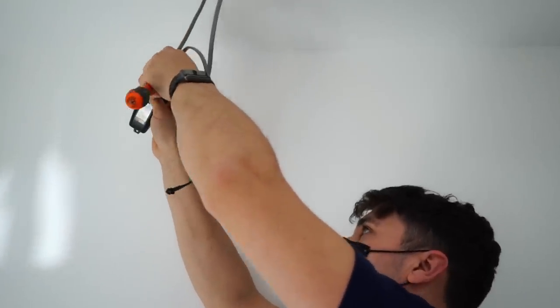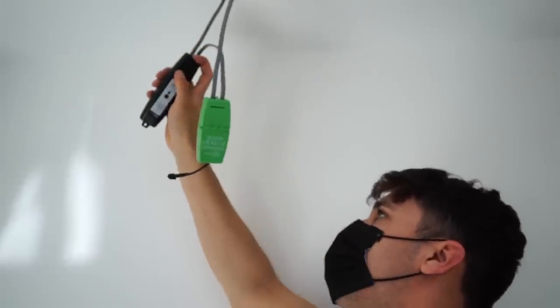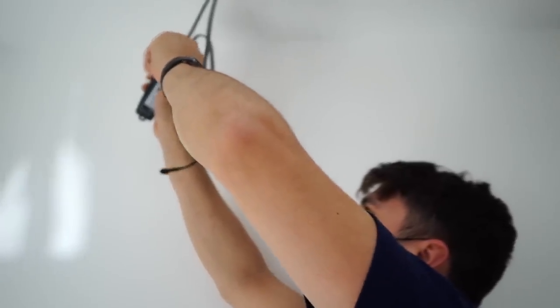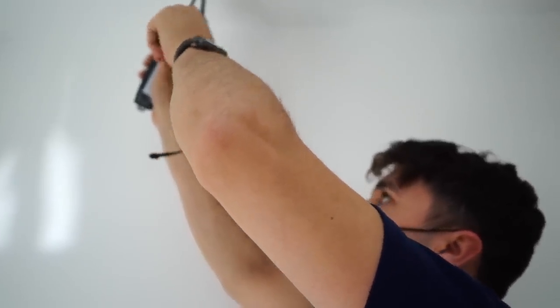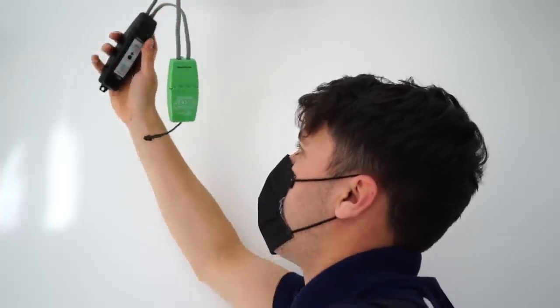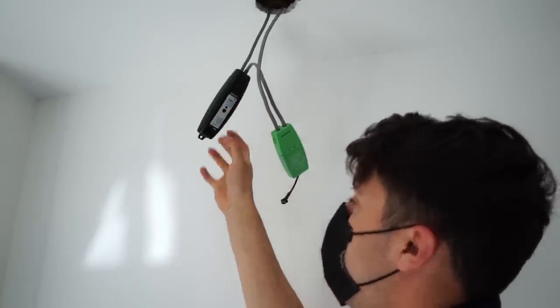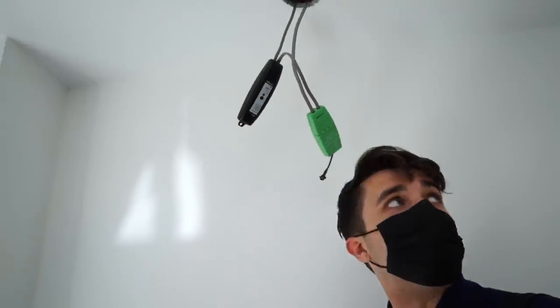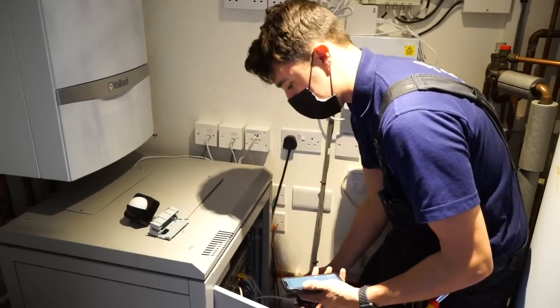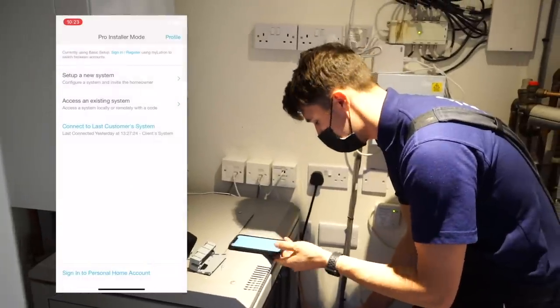It's important that you don't hide it above the ceiling just yet, because there's still one more step for pairing. You'll have to take the downlighter down again if you put it above the ceiling now. Once we power it up, we have to push the power button - that puts it onto the system for the Lutron hub to start looking for it. You'll be able to see on screen the app and exactly what I'm doing.